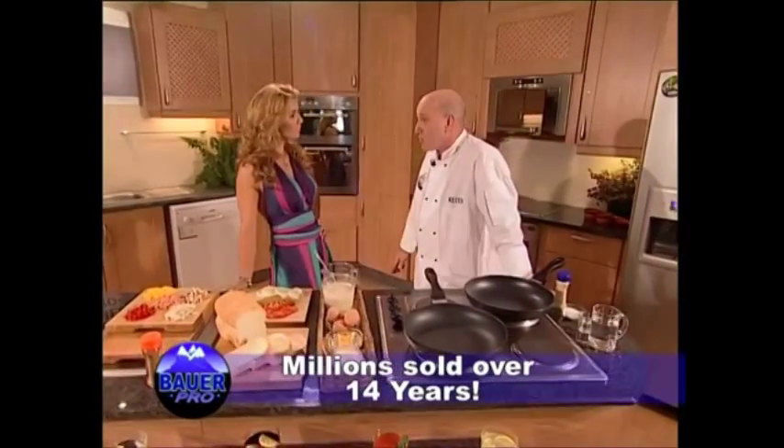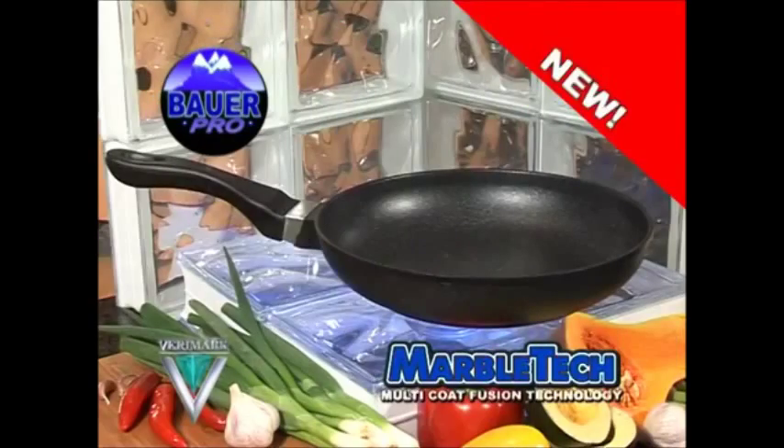Did you know that Veramark has pioneered nonstick cookware in South Africa? There are literally millions of Bauer pans in homes across the country. And today, I want to unveil the next generation in the Bauer family — Bauer Marble Tech.